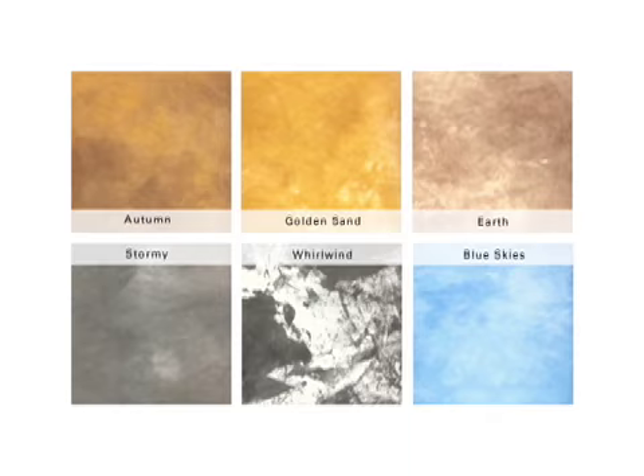Savage Infinity Canvas is top of the line when it comes to professional and durable backgrounds. Infinity Canvas is made of top quality material and comes in six colors including white and is hand painted. The backgrounds are made from one piece of material so they're seamless and feature a special multi-layered painting process. The result is a unique rich look of old world muslin.